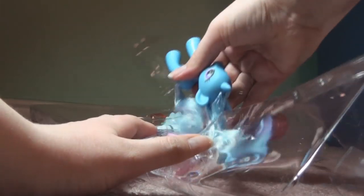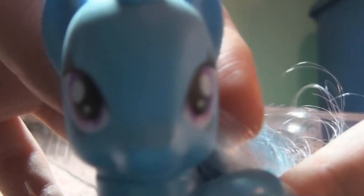Look at my hair! Poof poof! Get out of the package! Poof! All right, anyway. Pinkie Pie is next.